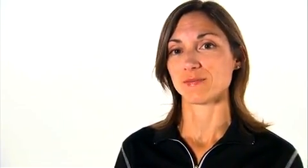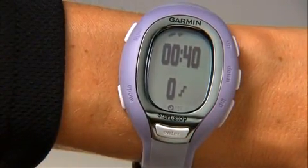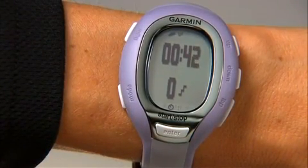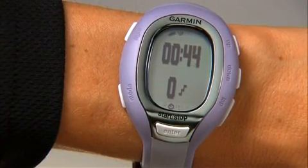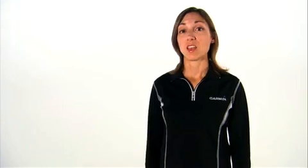Now let's put the foot pod in motion so you can see your distance indoors or out. Press the mode button on the FR-60 to get to the training mode page. The foot pod icon appears on the page. Just take a step or two so the foot pod can sense movement and send data to the watch. If you don't see the foot pod icon, you may have to pair the foot pod with your FR-60, but don't worry, it's easy.